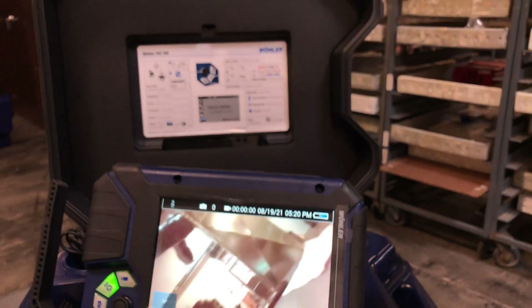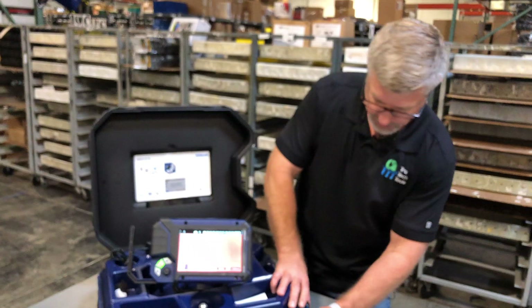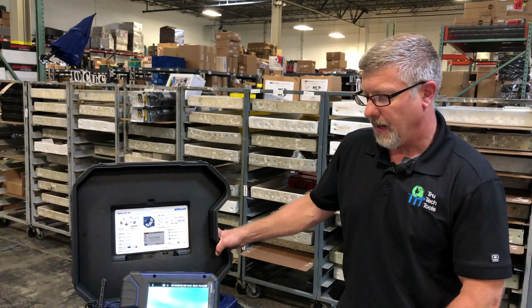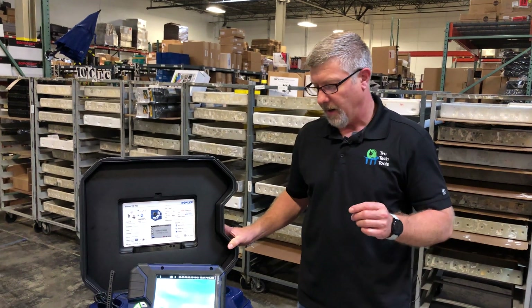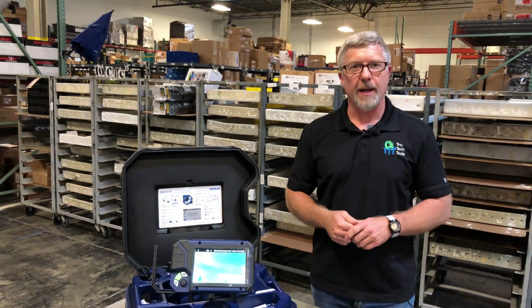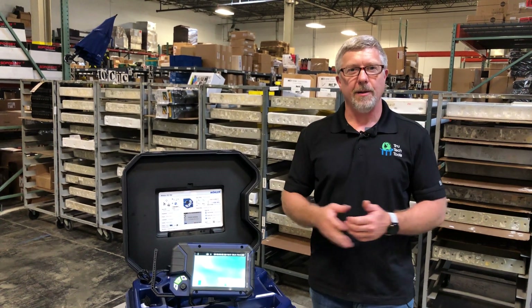So other than that, that's kind of the behind-the-scenes look of this particular system. Again, the VIS 700 — if you have any questions, you can always call us, visit trutechtools.com, or email us at info@trutechtools.com. Thank you, have a good day.